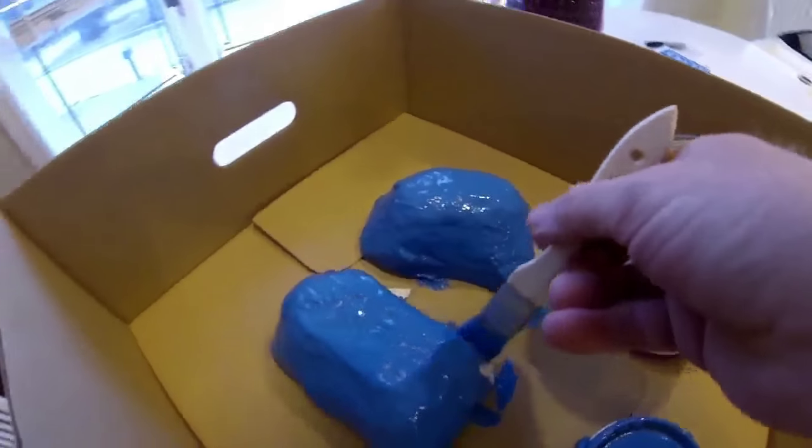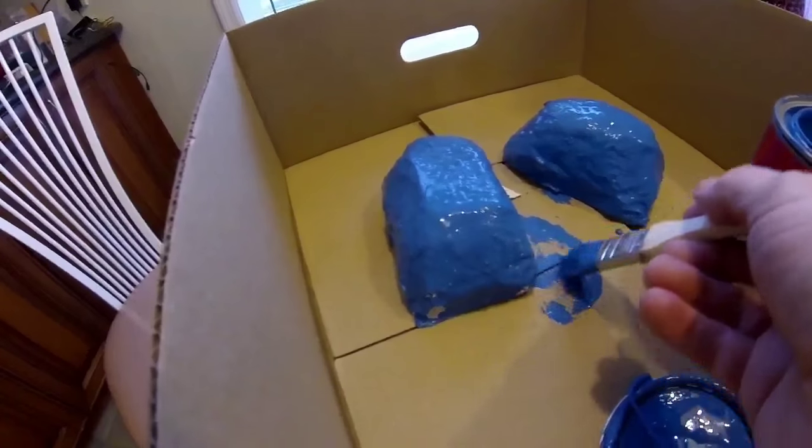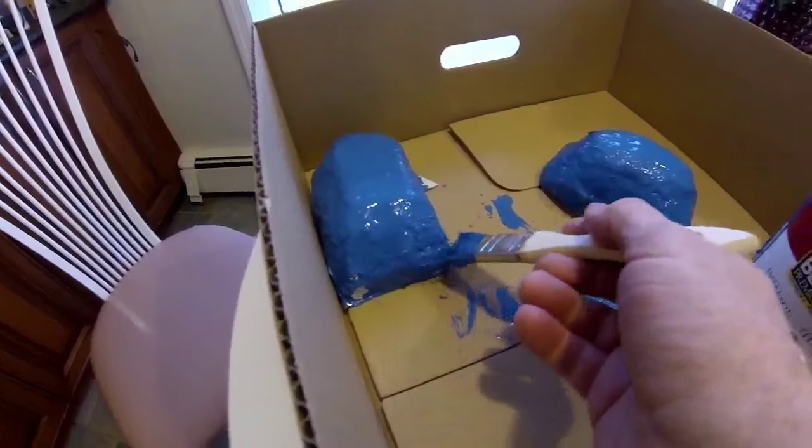So if water got through the paint, it would have a hard time getting through the mortar and the paper mache. And if it did, it wouldn't do any harm at all to the foam backing.